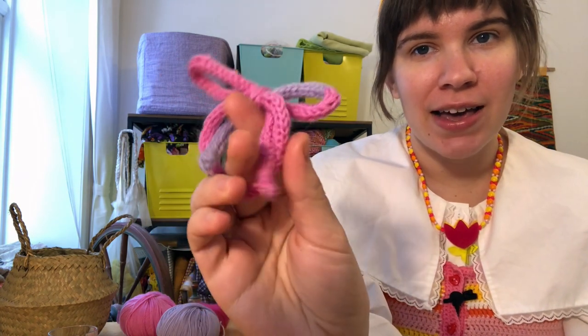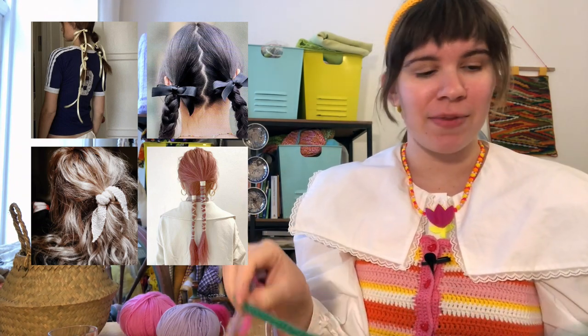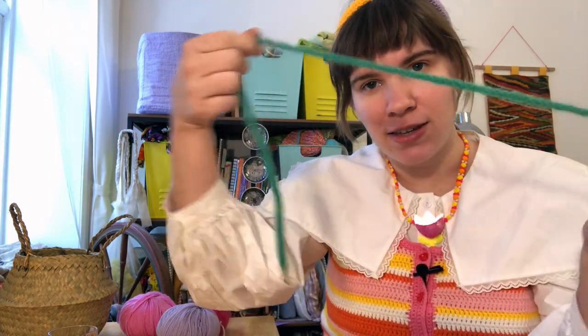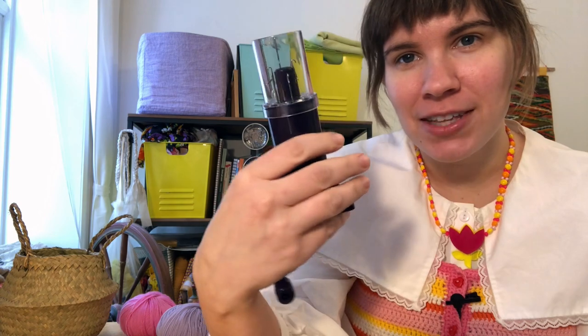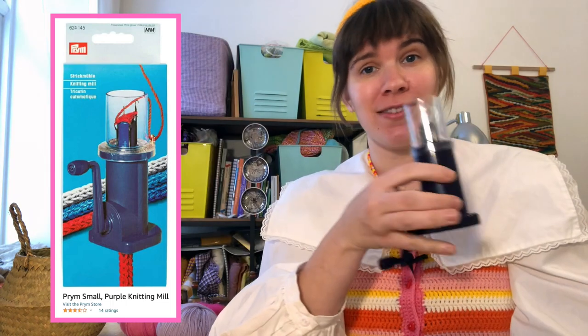For our next project we are going to be making these adorable hair bows. I've seen this sort of little delicate hair bow floating around the internet — hair bows and ribbons have been all the rage, fitting in really well with a sort of ballet-core aesthetic. Basically all it is is a long i-cord. If you know how to knit you probably already know how to make one. I personally have a lot of hand pain from knitting, so I got this knitting mill — it's by Prym, P-R-Y-M — I ordered it online for about 20 US dollars.